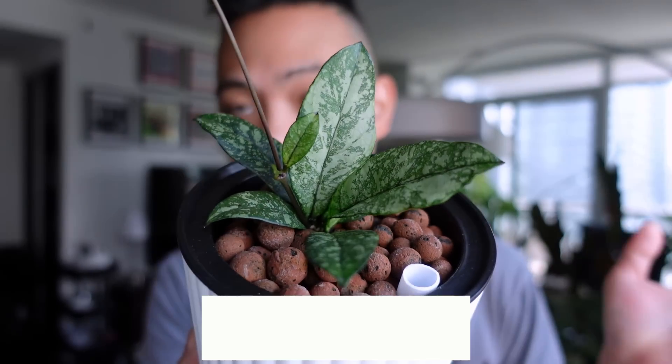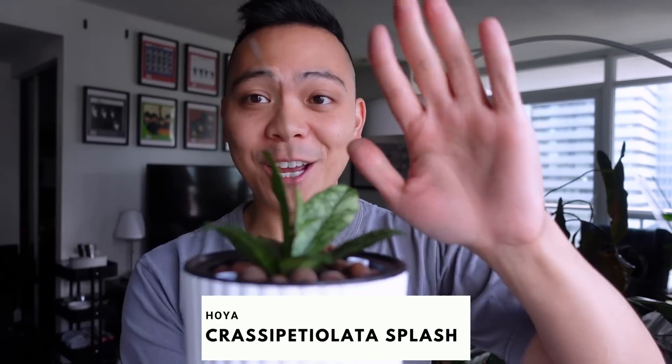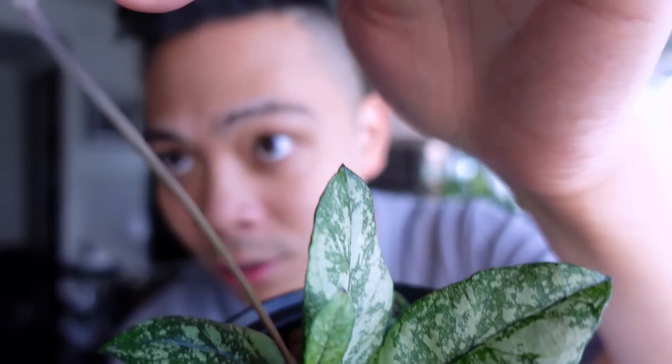I have a video coming out where I do a three-month update of hoya growth. In other hoya news, this is my Hoya Crassiopetiolata Splash. I got her when she was in soil for a while and I actually neglected her a little bit - the tendril got too long so I cut it off, and she has since pushed out these two gorgeous leaves. There is a new tendril and because she's getting a little long I have these wire trellis things from Crystal Star Nursery.